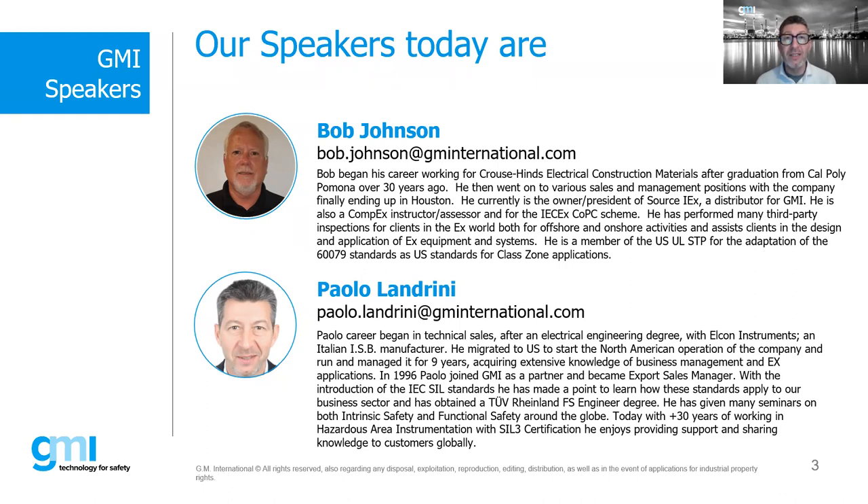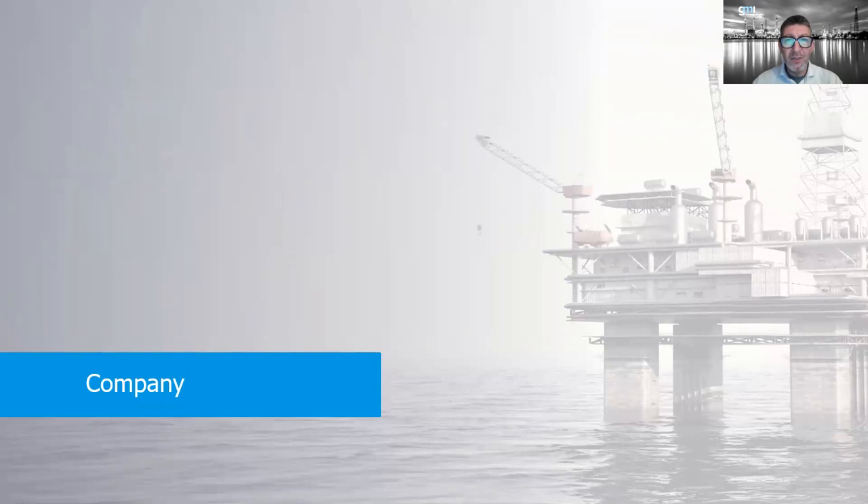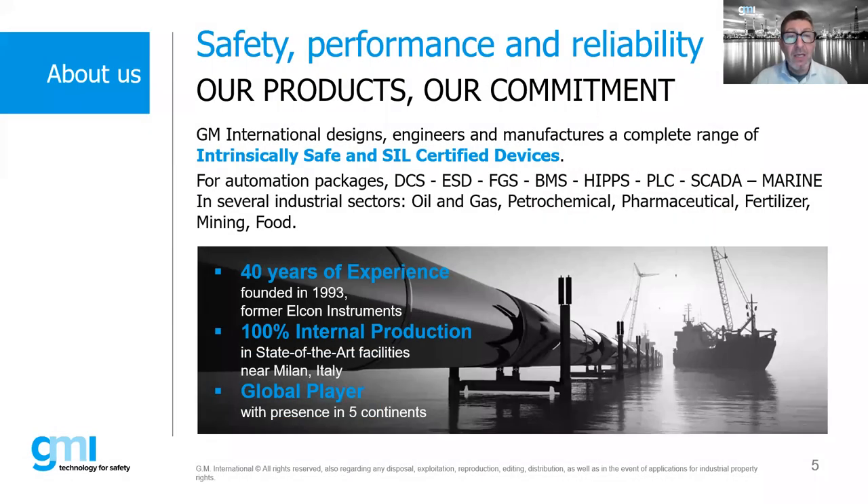Bob is very well qualified to run this webinar. Today we'll talk about the IEC 60079 and 80079 standards — reviewing and discussing them. You can interact through the question and answer box. Before we start, let me give a brief introduction about GMI. GMI International designs, engineers, and manufactures a complete range of IS and Ex certified devices for automation packages such as DCS, fire and gas, BMS, and more across all industrial sectors from oil and gas to food.